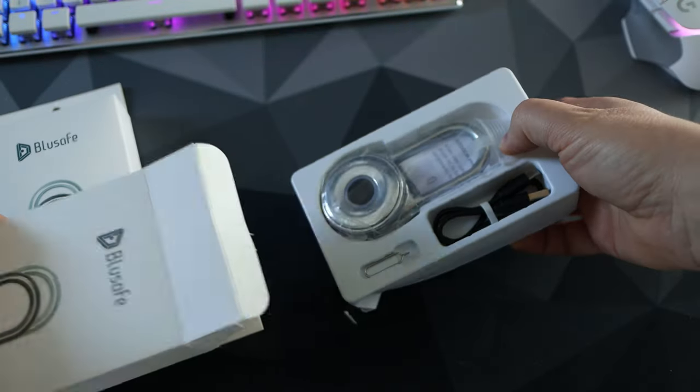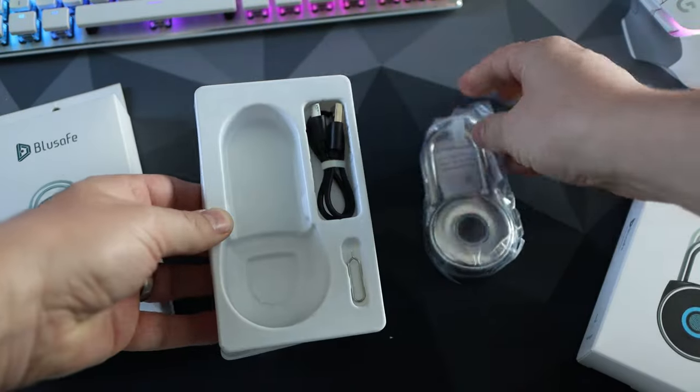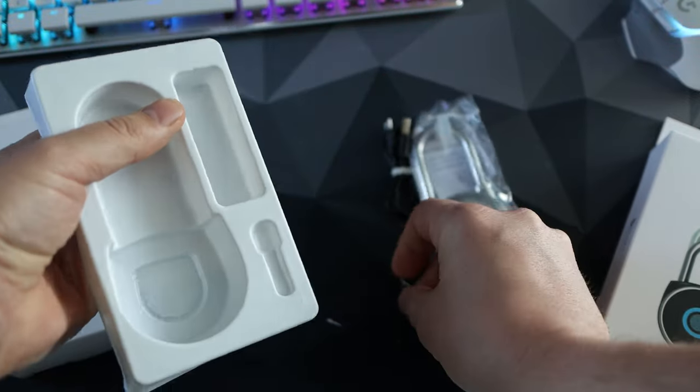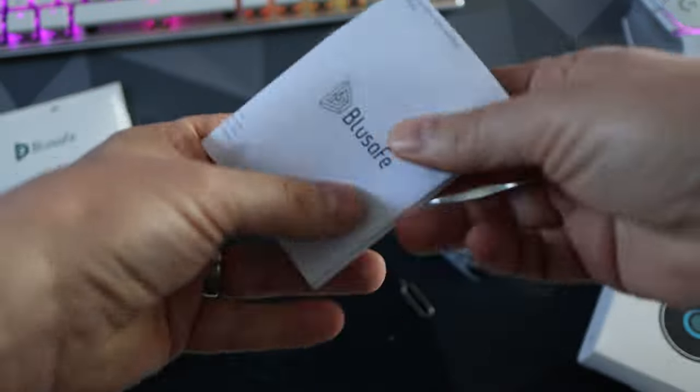Inside the box you get the main lock itself, an instruction book, a settings pin, and a cable. Unfortunately it's micro USB, but as I'll talk about later, it doesn't really matter.